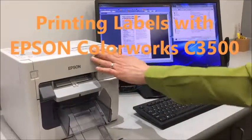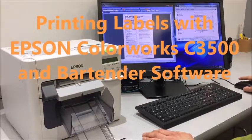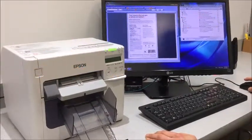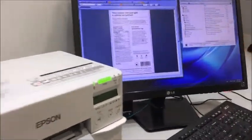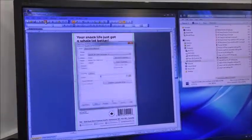I'm going to show you how to print labels to the Colorworks 3D500 printer. We're going to use a program called Bartender. So this is Bartender. Basically what we did was bring in a PDF image, and I can go ahead and print my label.